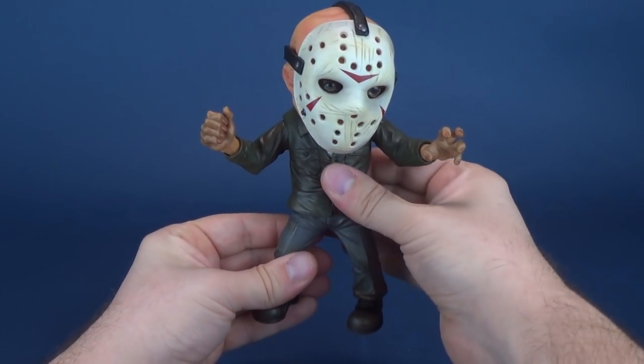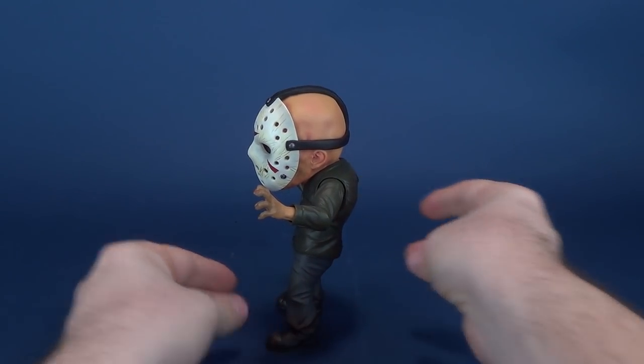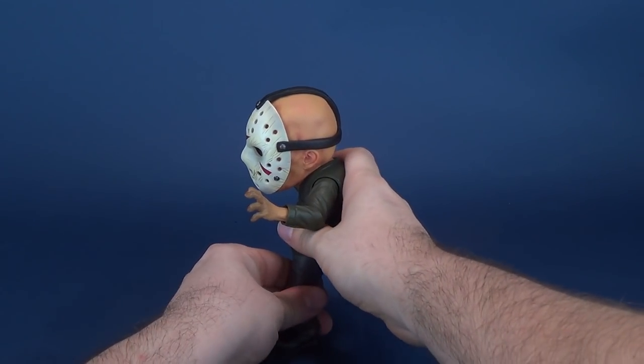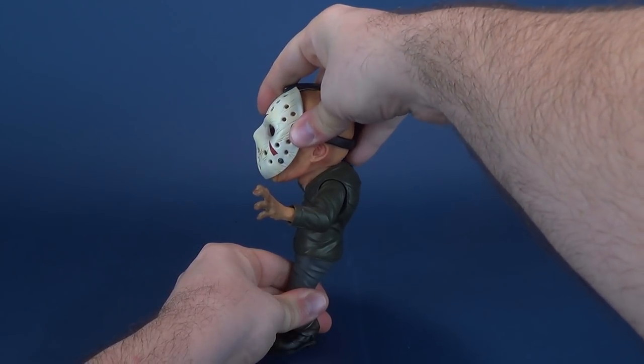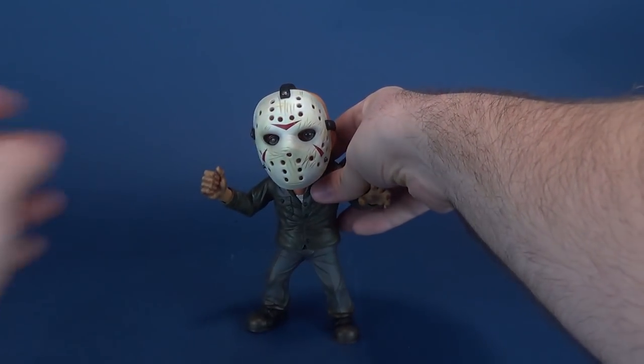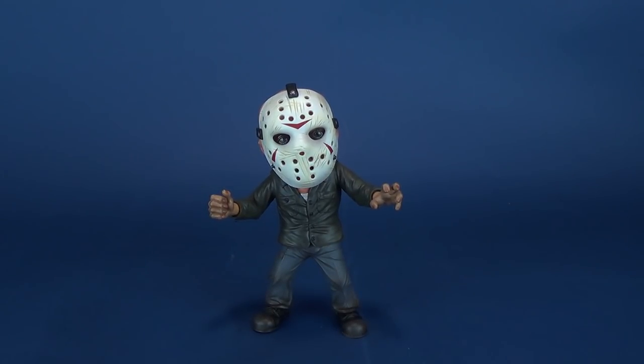The figure does have a lean forward — when you stand it up, he kind of angles to the side. I can't find a way to compensate for that; he always seems to have a look like he's leaning against a wall. But it's a trade-off I'm willing to accept, because from the front this figure looks oh so good.